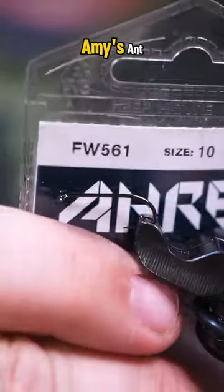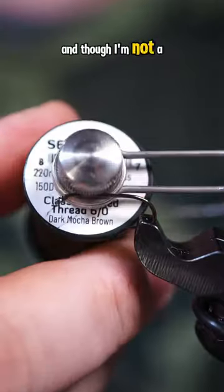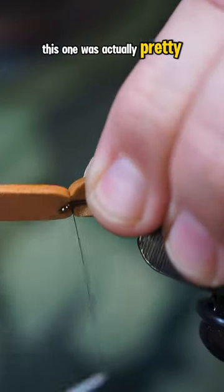This pattern is called the Amy's Ant, and though I'm not a big fan of tying with foam, this one was actually pretty fun.